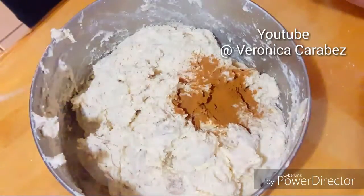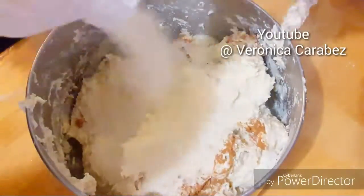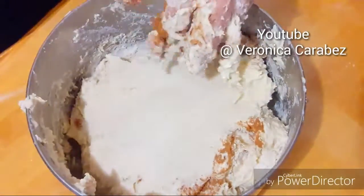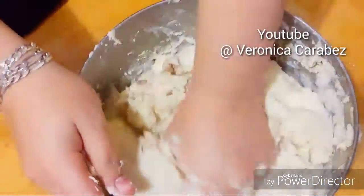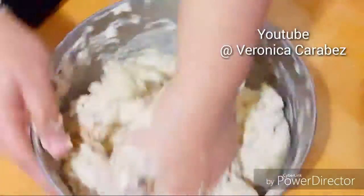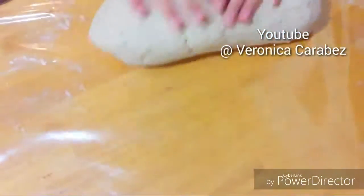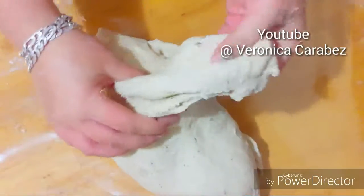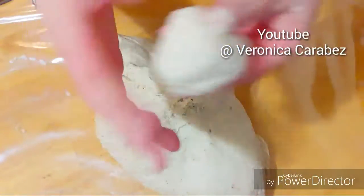I'm just mixing everything in until it's well incorporated, and then I added a little bit more cinnamon and sugar. You want to work your dough until everything's incorporated. You'll know your dough is perfectly fine when you grab a bit and roll it into a ball — it should not stick to your hand. If it does, it needs more flour.